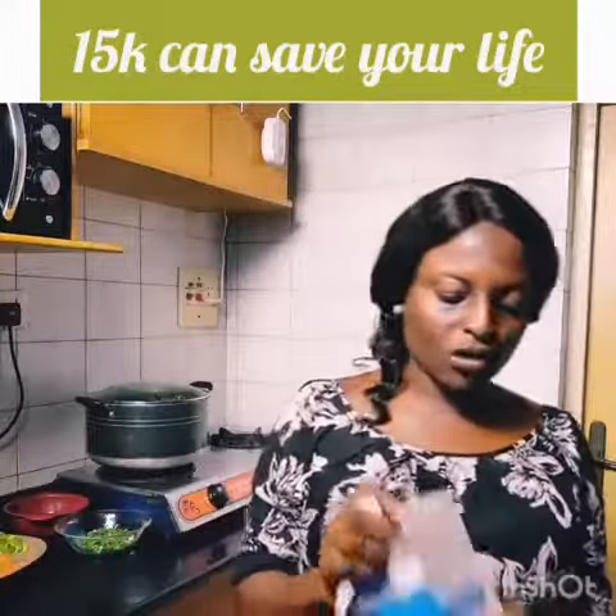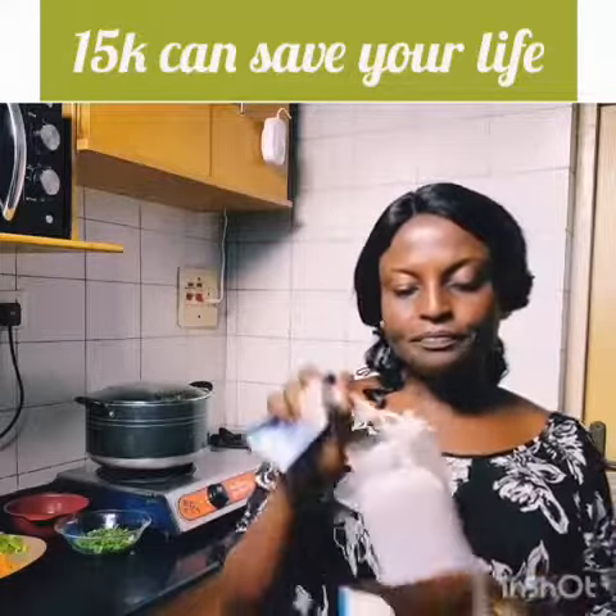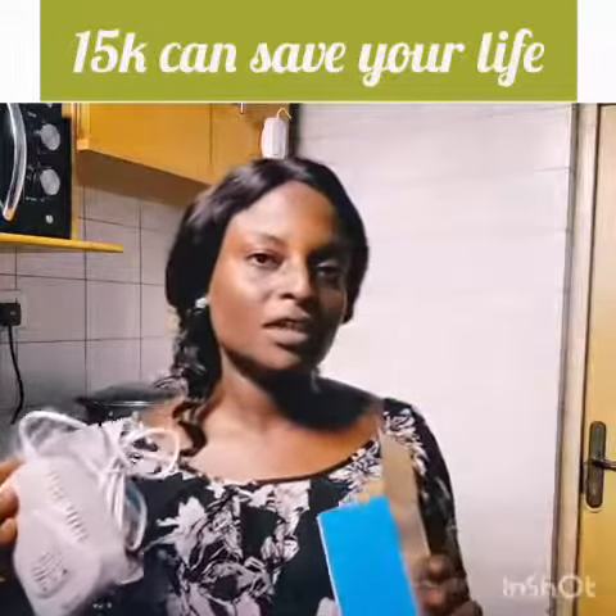This is the product that I am talking about — it is a gas detector. You can connect it to power and it charges by itself. It also comes with a rechargeable battery that stores power for up to 12 hours.